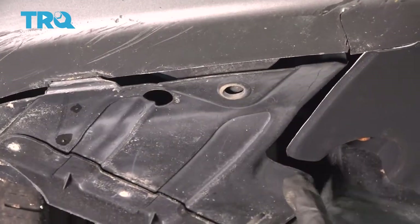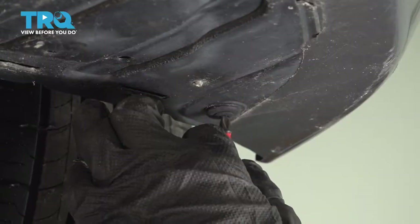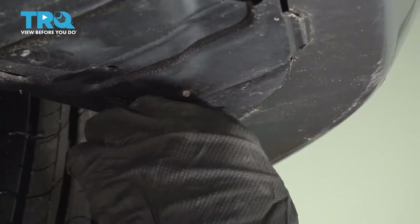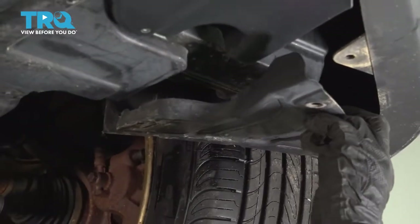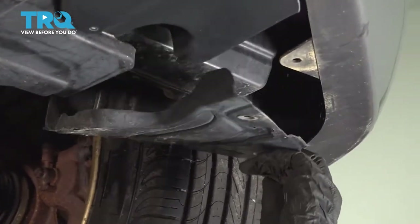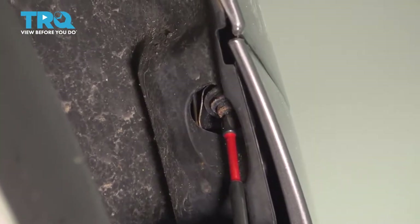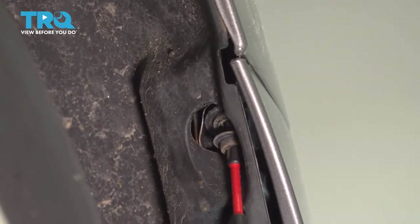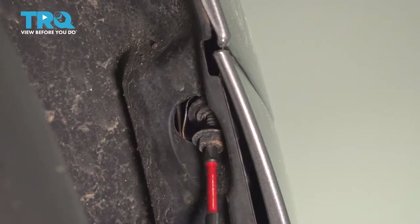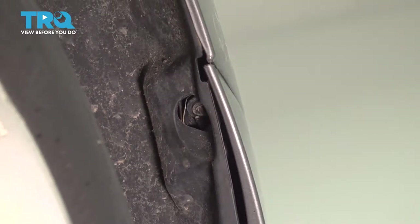This is attached to your fender liner — we can move that back just a little bit right here. Now, straight up inside your fender, you'll find one more Phillips screw. It'll be one on driver and passenger.